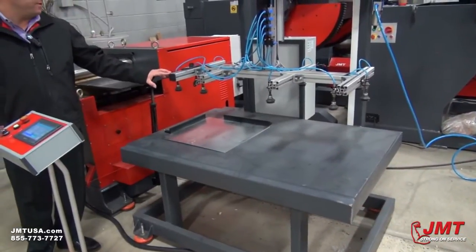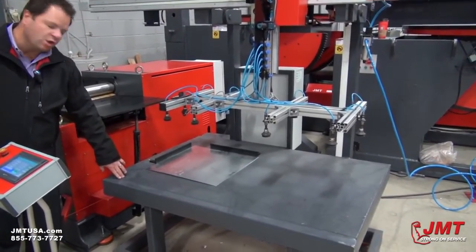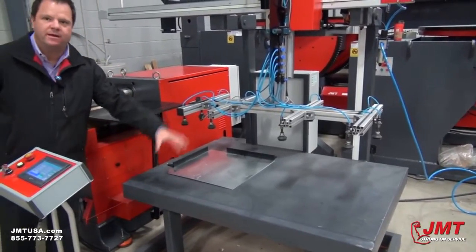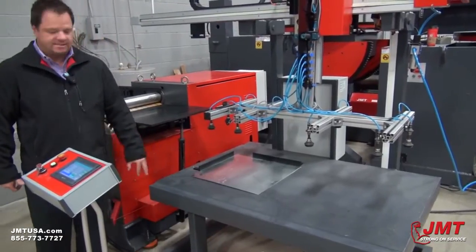If you'll notice on the table on this machine, you've got the vacuum system. You've also got a fairly large envelope on this table. We're doing a smaller piece here, but you could do quite a bit larger size material with this size of table.